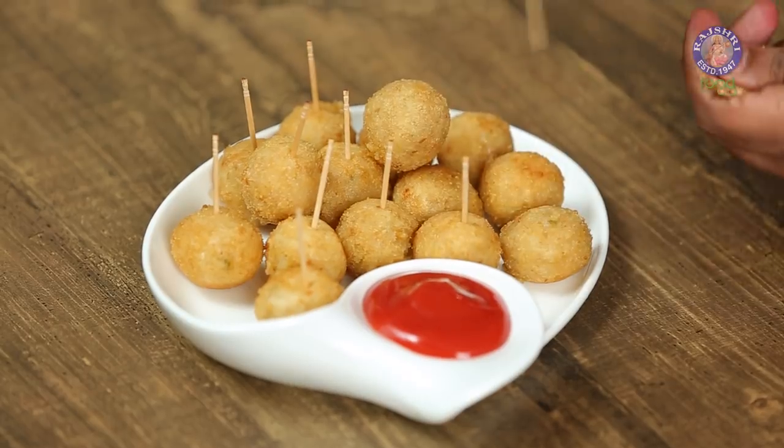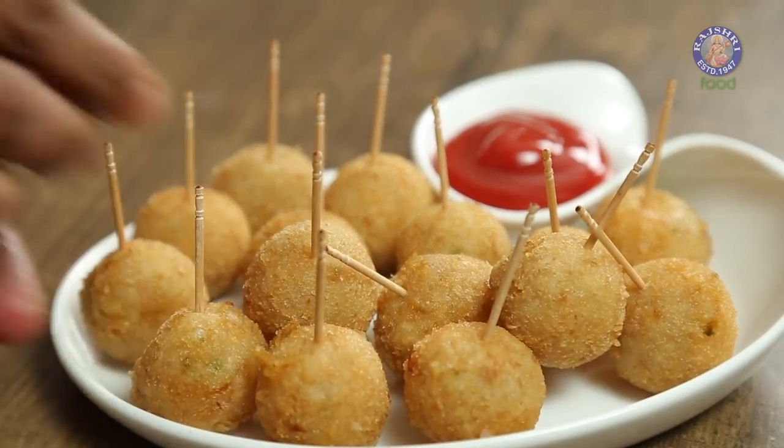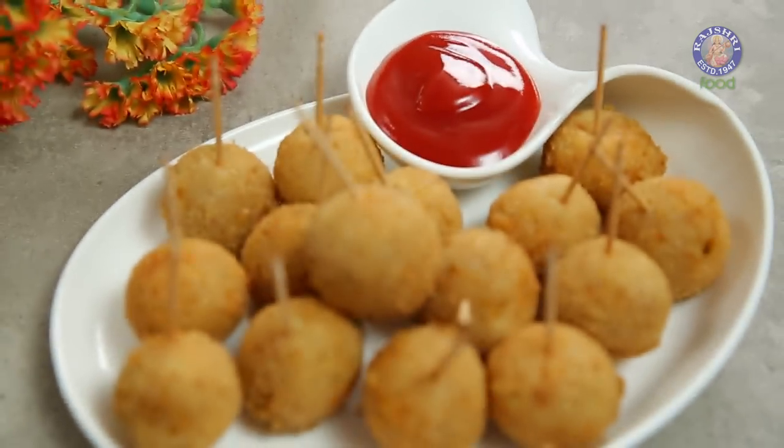Just before these go on the dinner table, one last step — the toothpicks to convert these into lollipops. With this, our Potato Lollipops are done and ready. What I like most about this recipe is that all the ingredients are almost always there in your home kitchen, and you can make this any time of the day in a jiffy. Also do not forget my trick on keeping these frozen. Do not forget to like, share the video, and subscribe to Rajshree Food.